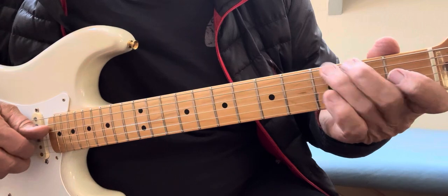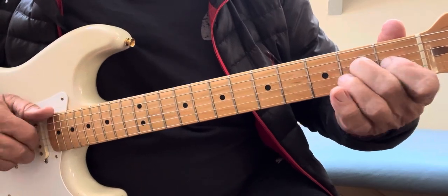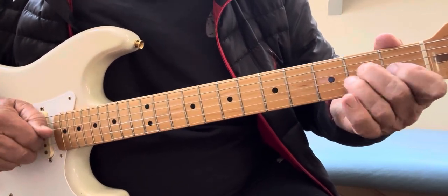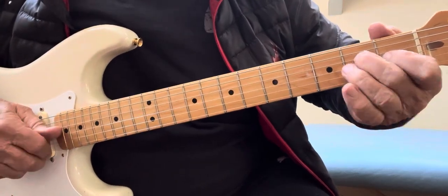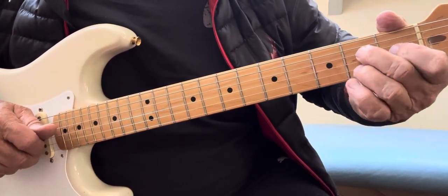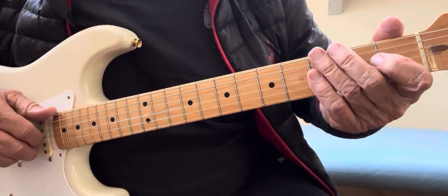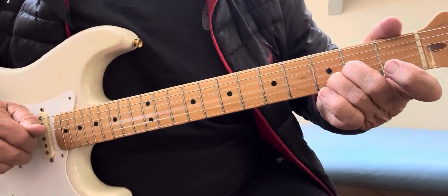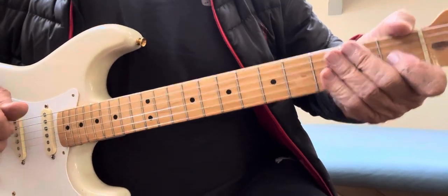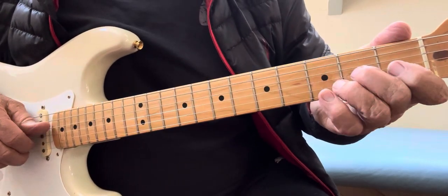Now real slow, up to there, then you go — a little pull-off on your B string. Slow motion, slow motion. You got it — it's hard, but keep doing it and you'll get it. One more time.